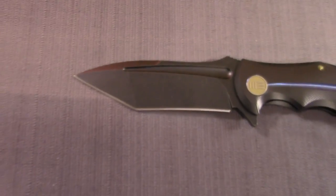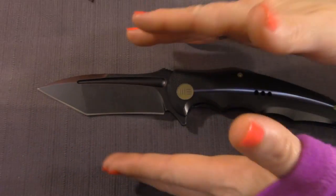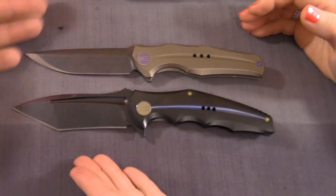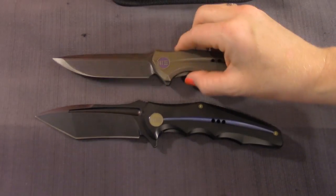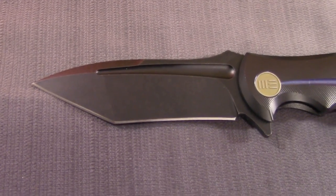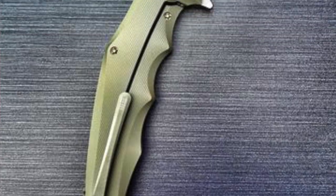Four-inch blade — it's a big guy. Look how tall it is too. By itself it doesn't look that big, but when you compare it to the 601, you realize this is on the larger size. Big Tanto blade on there with a black stonewashed finish. They also have satin finishes available.